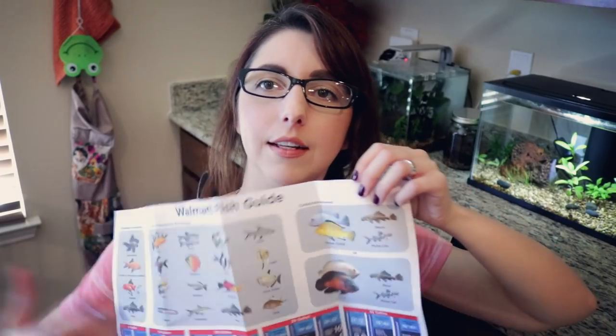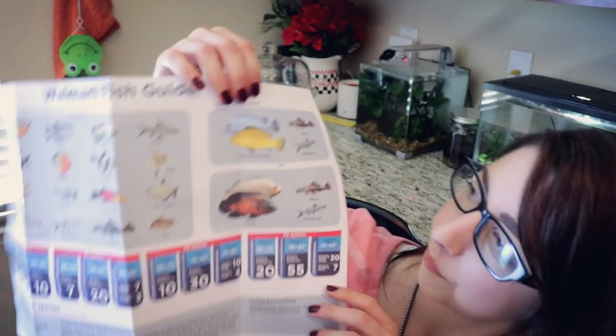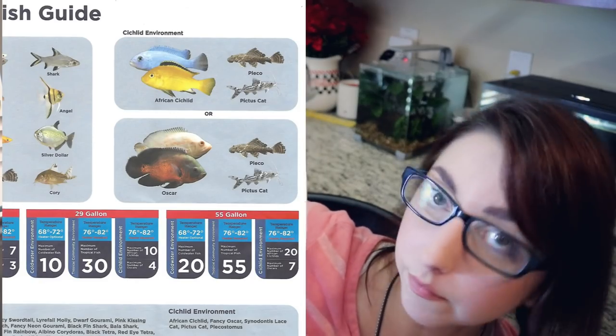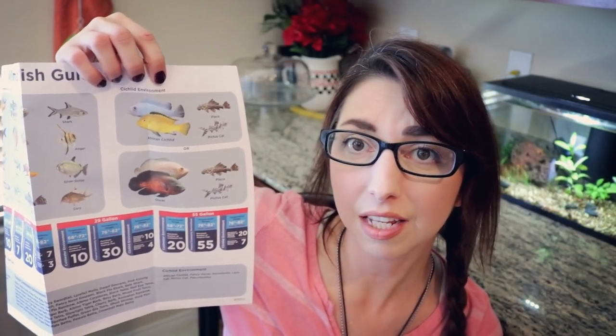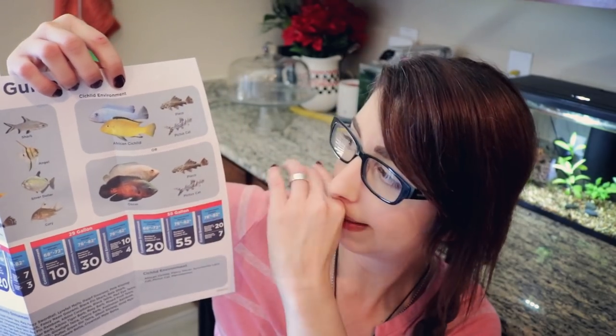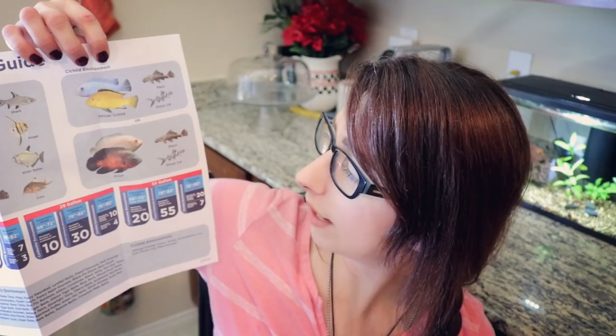Corydoras — there are a lot of different corydoras out there. This fish guide is something else. So for cichlids, we've got African cichlids with plecos and pictus cats which, you know, you should be able to keep a pleco with your cichlids because they're just so big. Plus, if you have cichlids, you probably have a pretty large tank going, so that's a thing too.